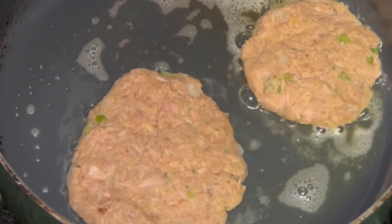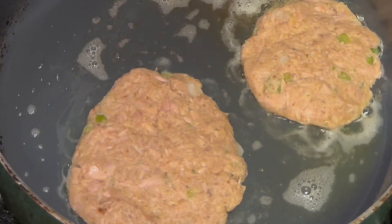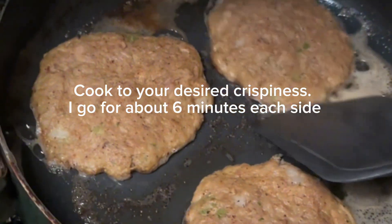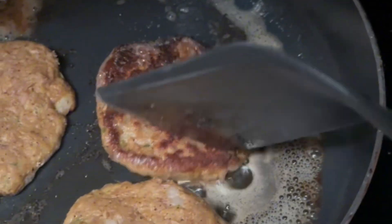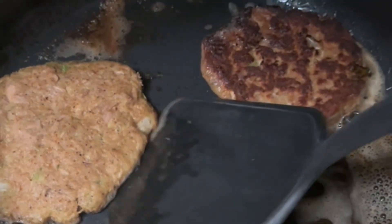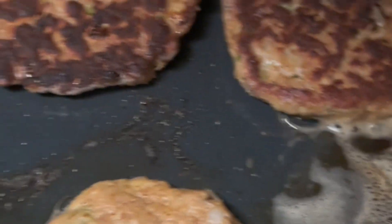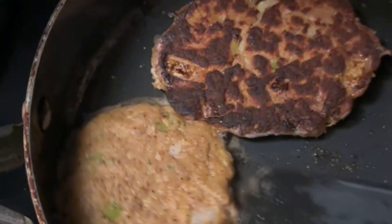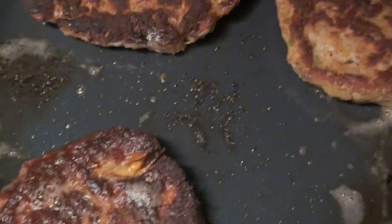It's a really simple recipe. This is after maybe like six, seven minutes. Because if you don't know, tuna in the can is already fully cooked — you don't even need to cook it. Some people don't know that. Basically, you're just adding some color to this and you're trying to cook it so it sticks together in the form of a patty.